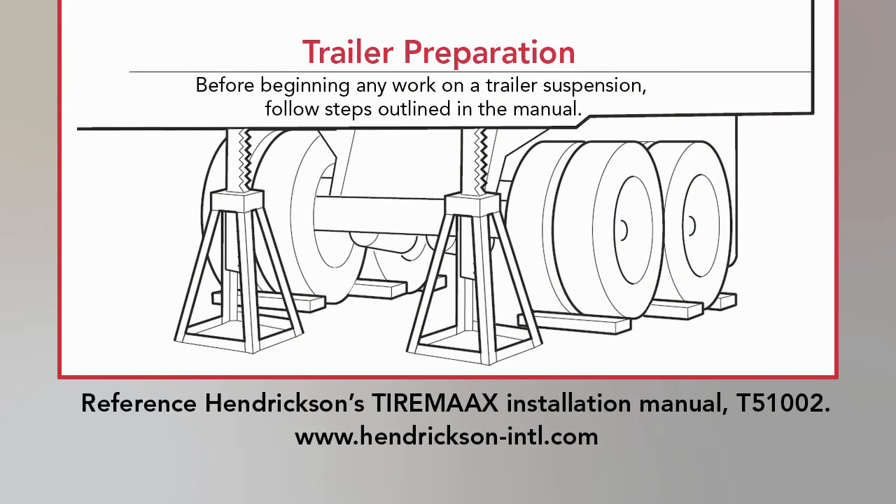With TireMax Pro, the trailer brakes must be released while performing this operation. Be sure to properly immobilize the trailer prior to performing this test.